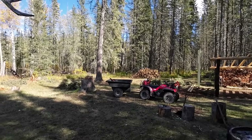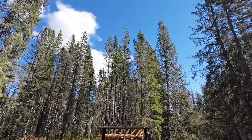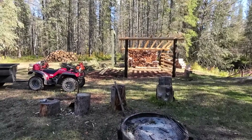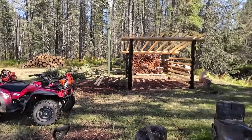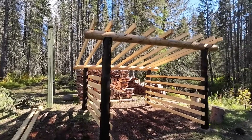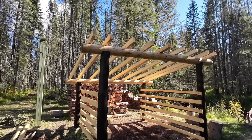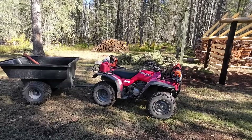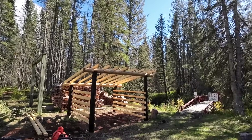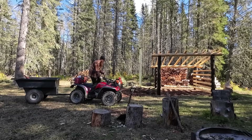Welcome back. It is a windy old day out here at the cabin. It is finally time to get going on finishing this firewood shack and getting the roof complete. Got the quad loaded up and ready to go, so let's cruise down the trail, find ourselves some trees, and get the cutting going.